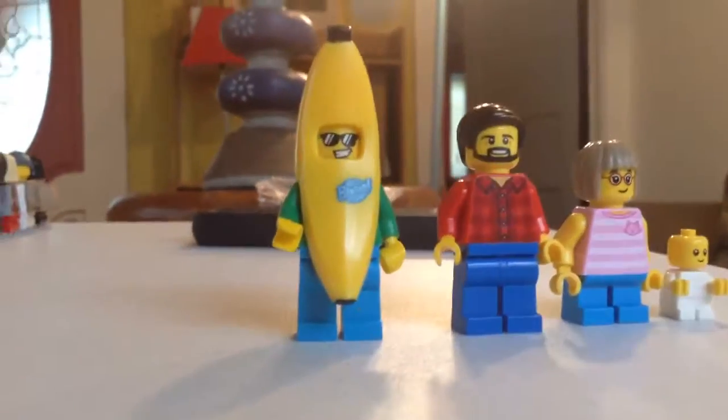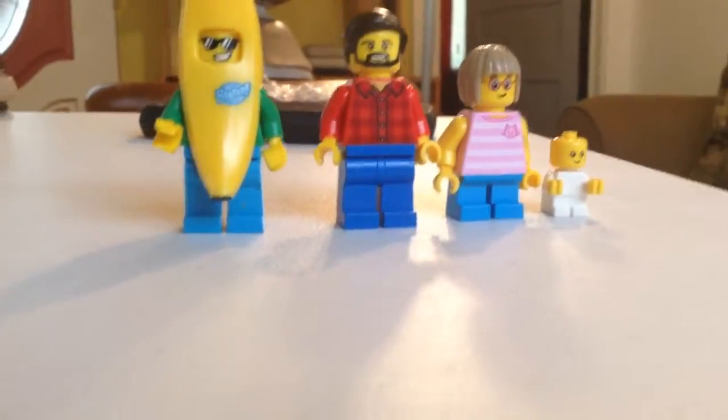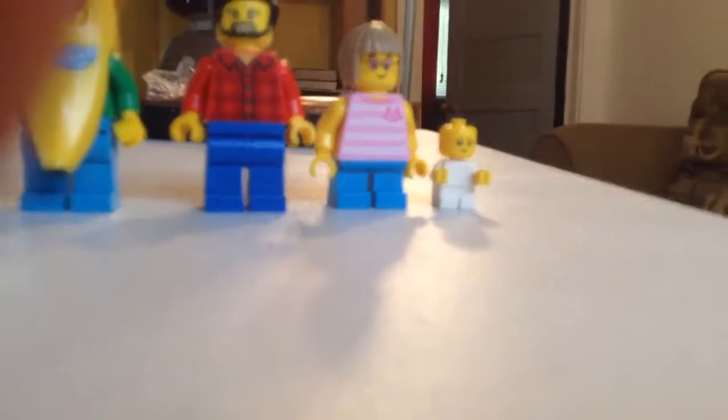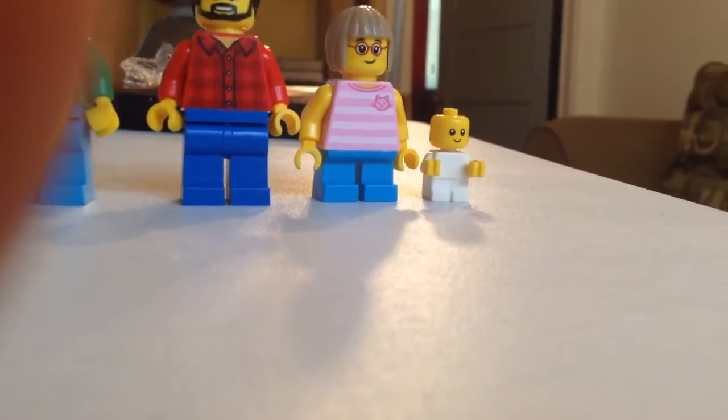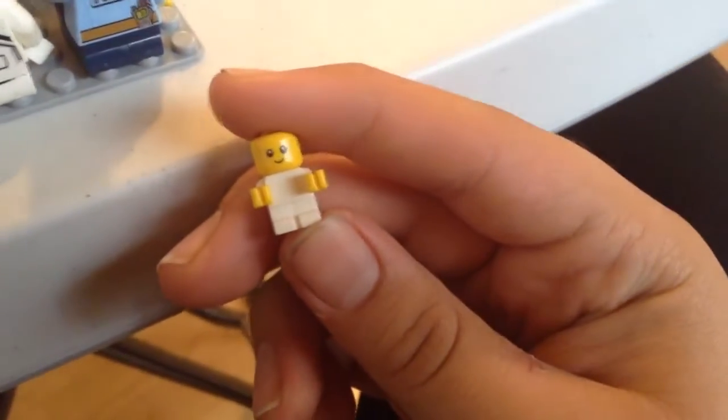Here's a scale to define the size of a minifigure. The banana guy is the tallest minifigure. Dad is a normal size minifigure. She is a small minifigure, which is a child. And the little guy — he's a baby. The baby is literally so small. He's the tiniest kid alive.